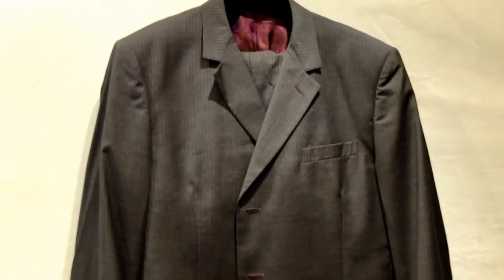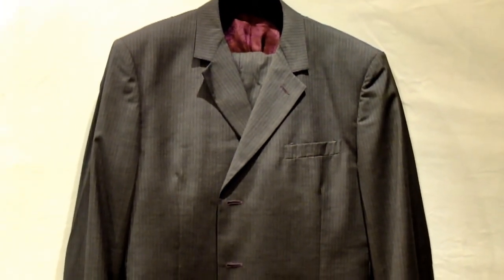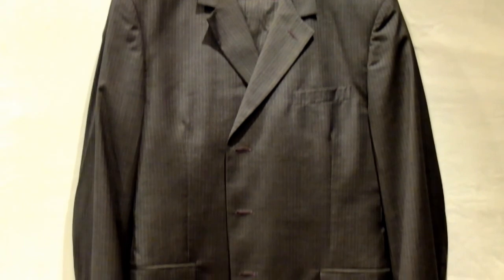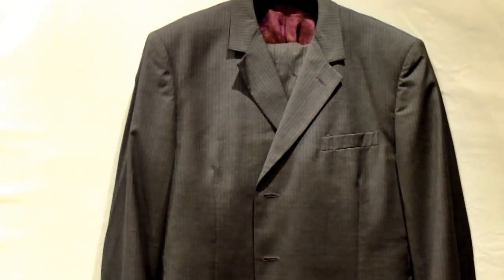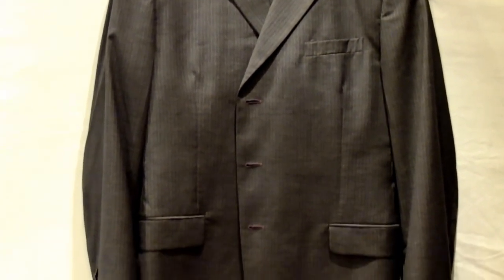Flat-fronted trousers. Both suits would ideally fit someone with a waist of around 35-36 to 37, so it'd be really good for someone with that kind of waist, or somebody who wants their trousers quite loose. It is fitted but quite comfortable. Same kind of back with a single vent.